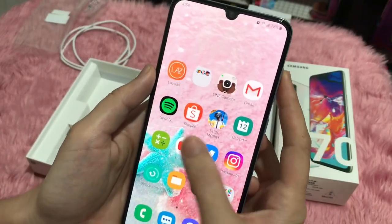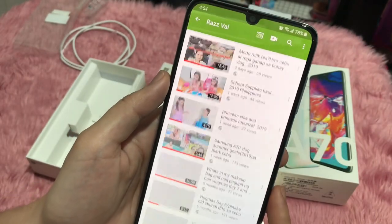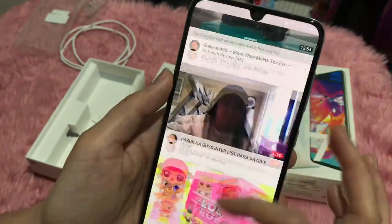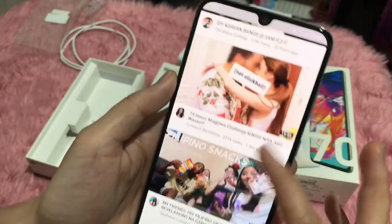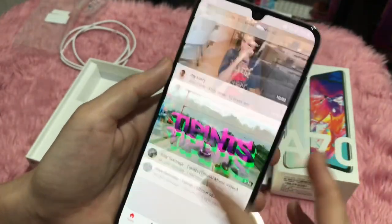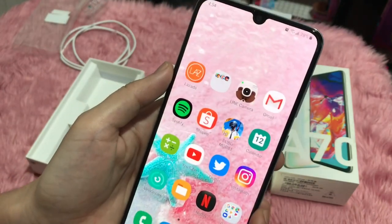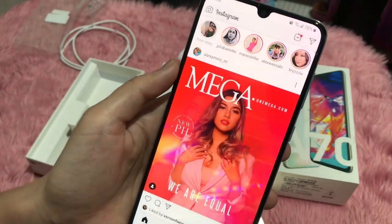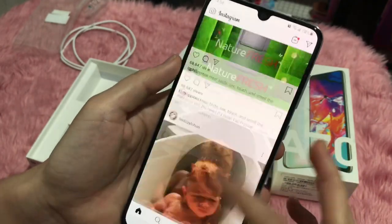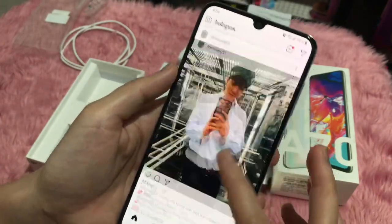Opening YouTube is fast. Instagram loads quickly too — this phone is great for Instagram.